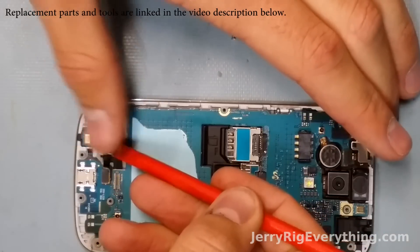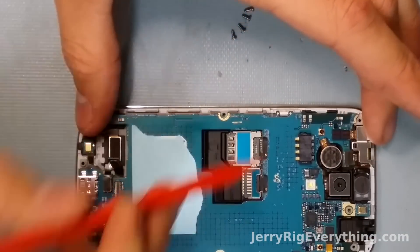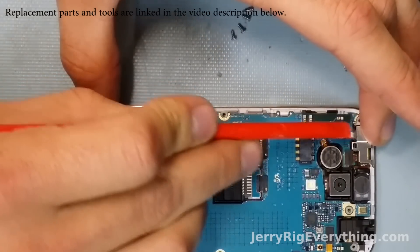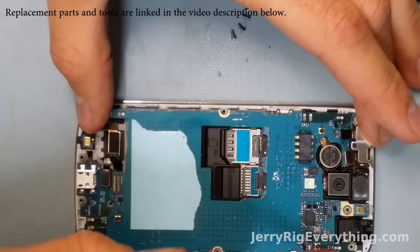Here is the ribbon cable connector for the charging port, which allows the bottom section of the motherboard to lift up. Here is the front camera, and then the earpiece and proximity sensors, and then the headphone jack.